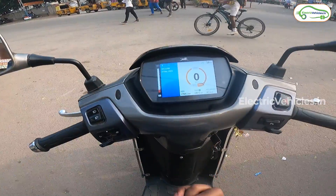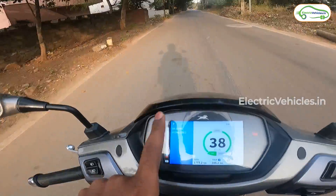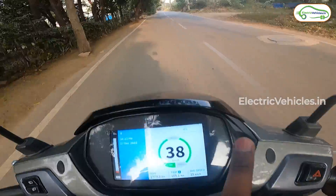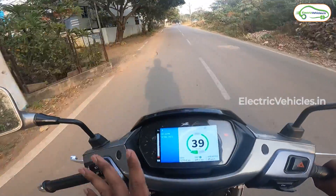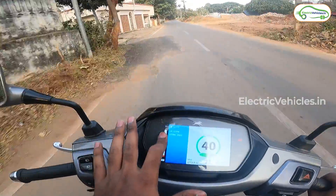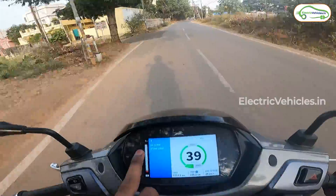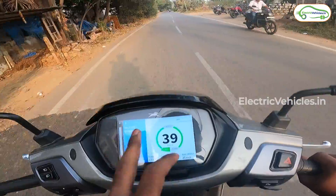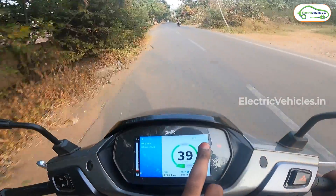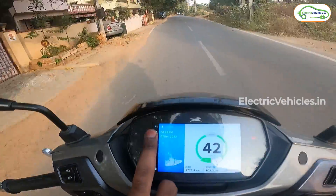We now have 5% charging left; the charging indicator is blinking, prompting us to charge immediately. When the battery was at 6% the estimated range showed 17 kilometers, but once it dropped to 5% the estimated range display disappeared entirely — showing no digit. Now we're down to 4%.